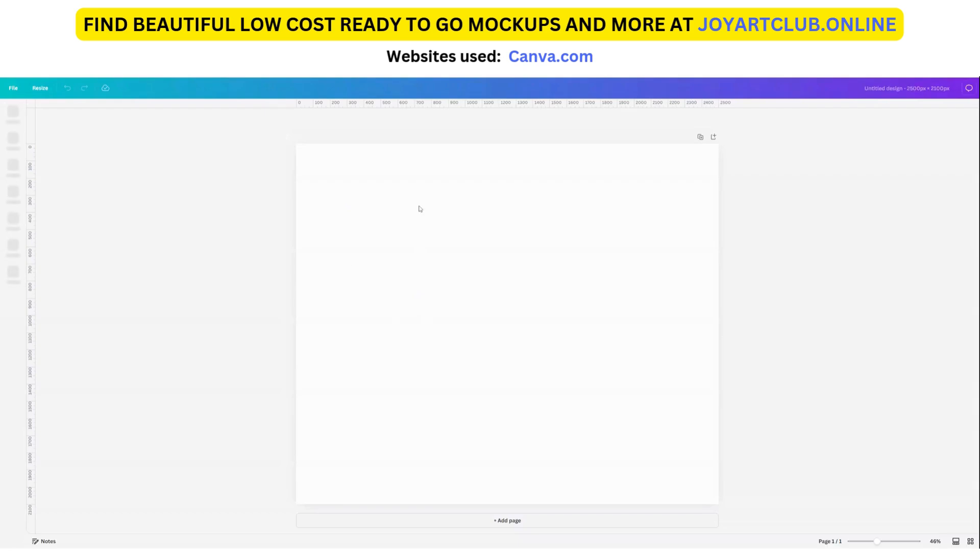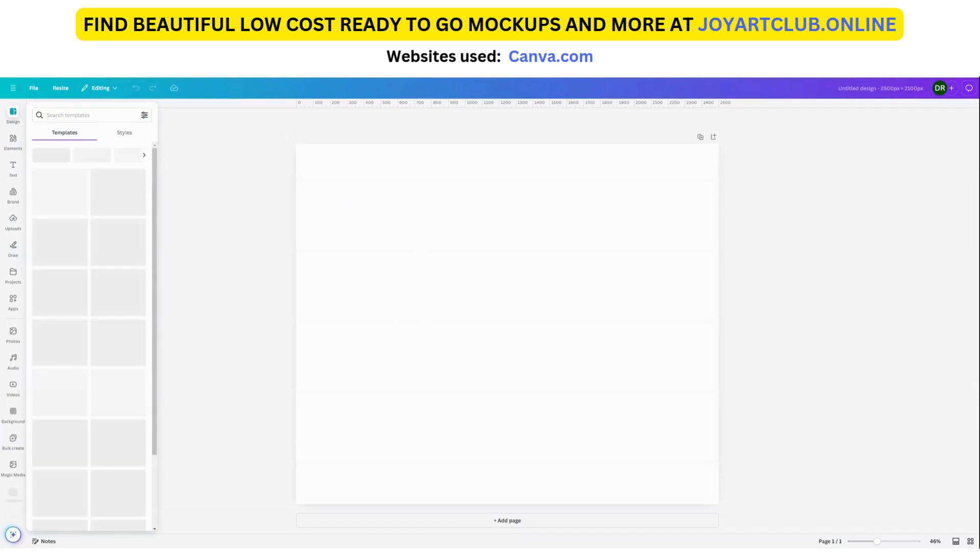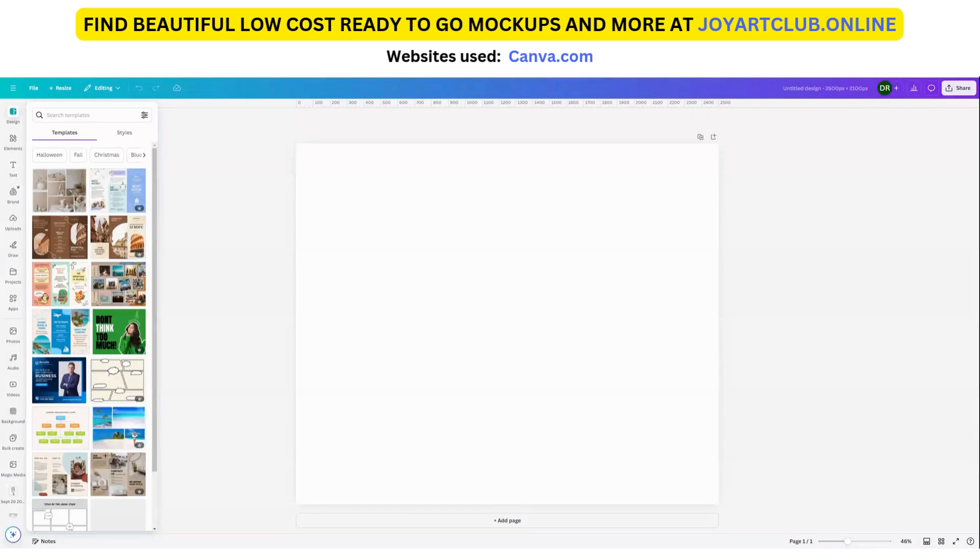For those of you who are brand new to Canva, just try to follow along with us. I do have other videos where I show you a little slower how to create designs from the very beginning. But right now, this is for people who already have an Etsy store and you just want to have some better mock-ups. I see so many stores on Etsy that really have great designs, but because their mock-ups look so bad, nobody pays attention to them.